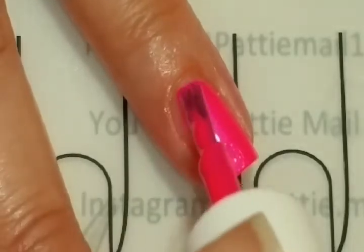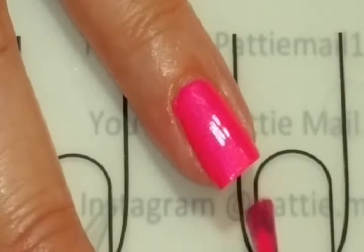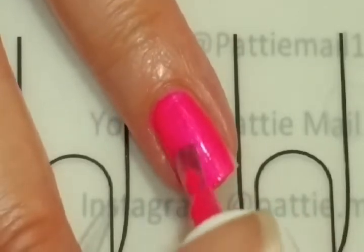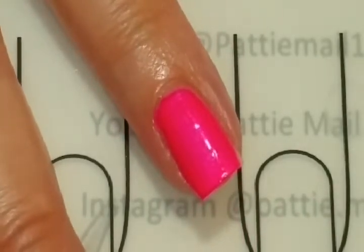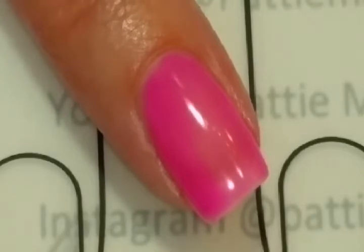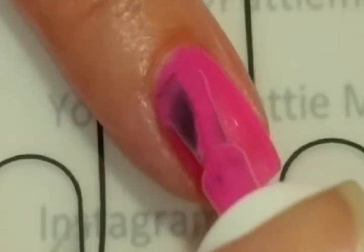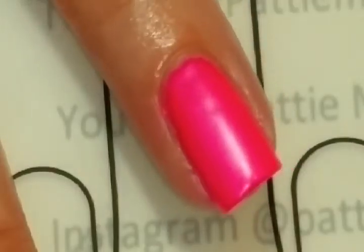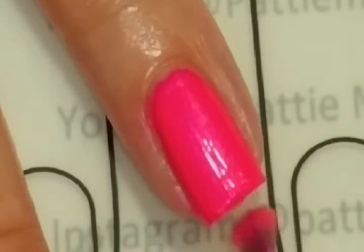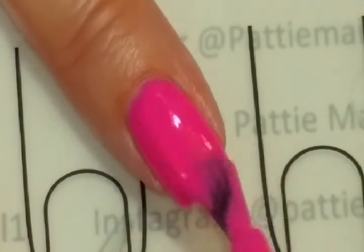Purple Pepper is very pretty and has one of those little skinny brushes. It seems to have a pretty good formula too. Adding coat two, and then a third coat of the lacquer because I don't think it's really opaque enough.